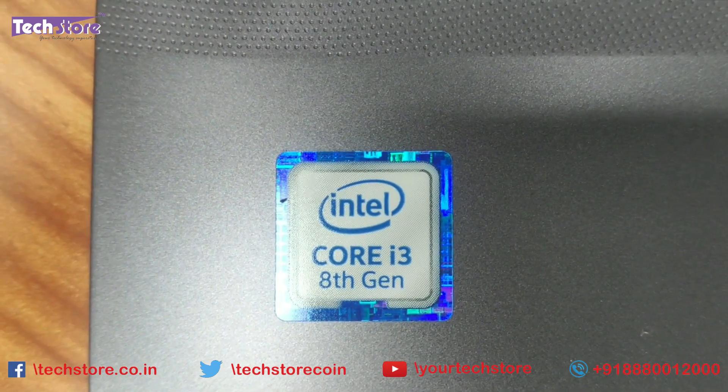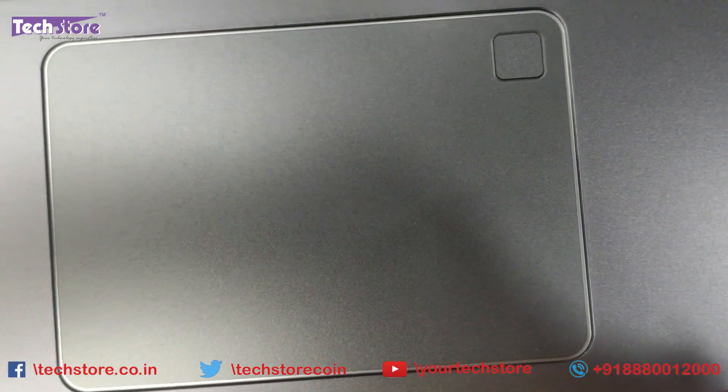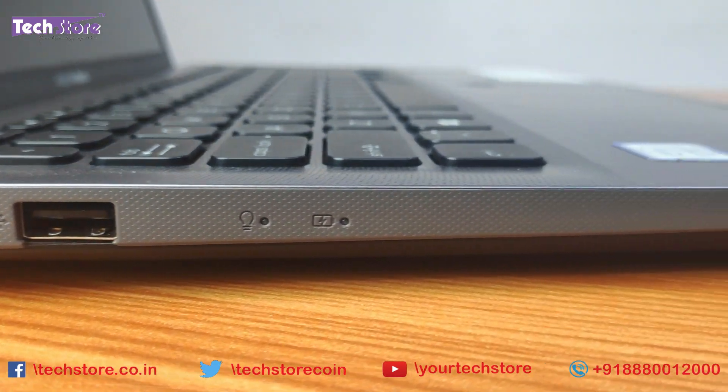Now this might be a Core i3, Core i5, or Core i7 variant. There are four color variants available for this model, which you will see in one of our reviews coming up shortly.